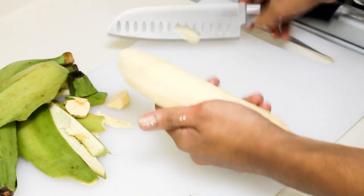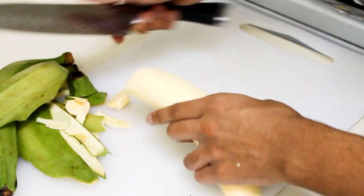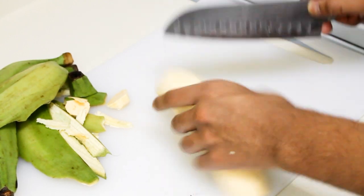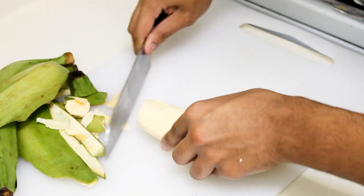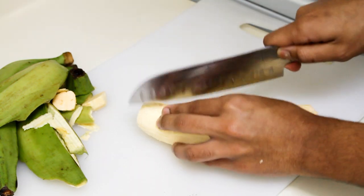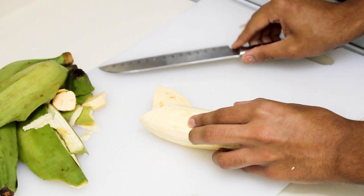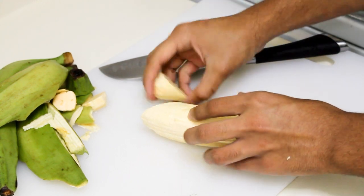There are two ways you can cut the plantain — you can cut it diagonally or round. I personally like doing it diagonally, so that's what I'm going to do. Just cut it about one to two inches thick, about two inches.